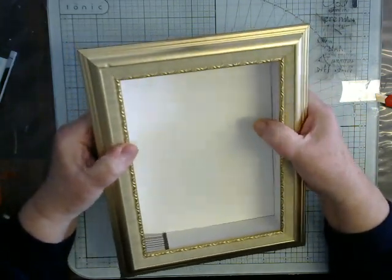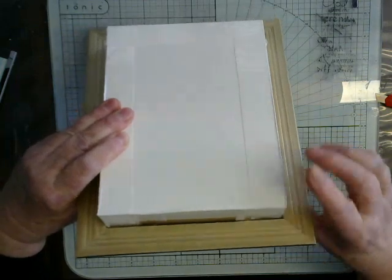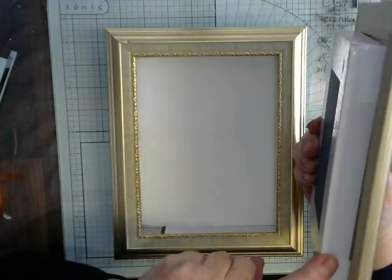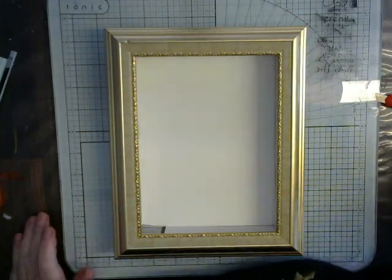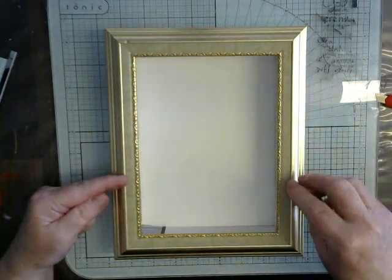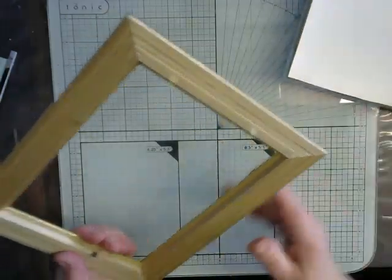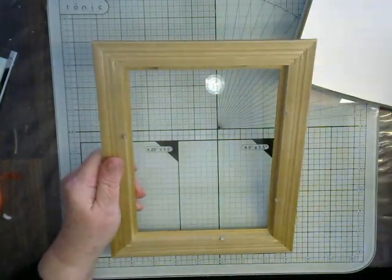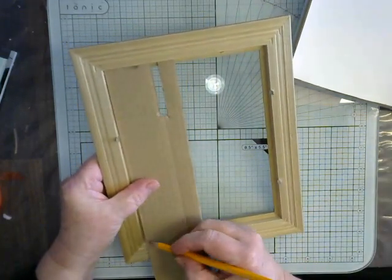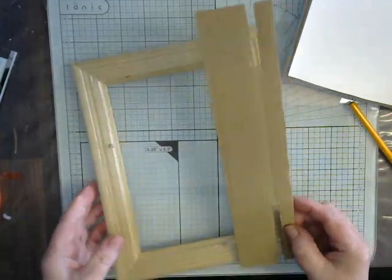This one is about three centimeters, just about one and a quarter inches. The other I did was about an inch, so you can see you work the depth of the box to whatever you're going to put inside. You work to your picture frame — there are no measurements, you just take your picture frame and you don't even need to measure. Just take a piece of card, pop it in, and cut it to the length and the width. So you don't need any fancy measurements at all.